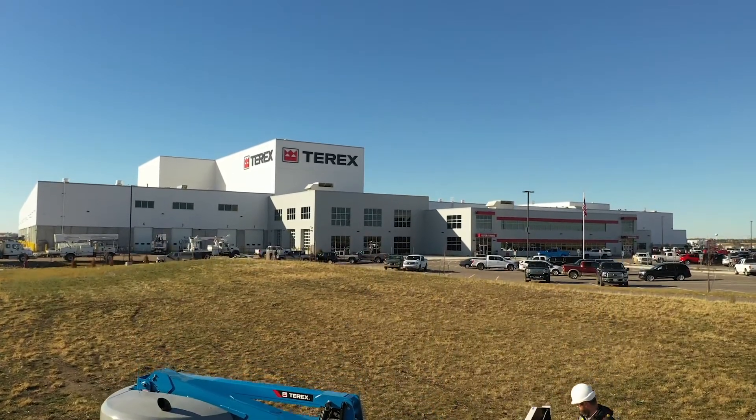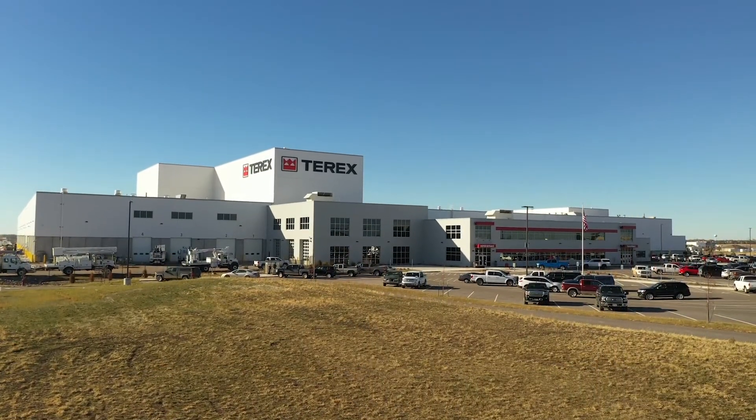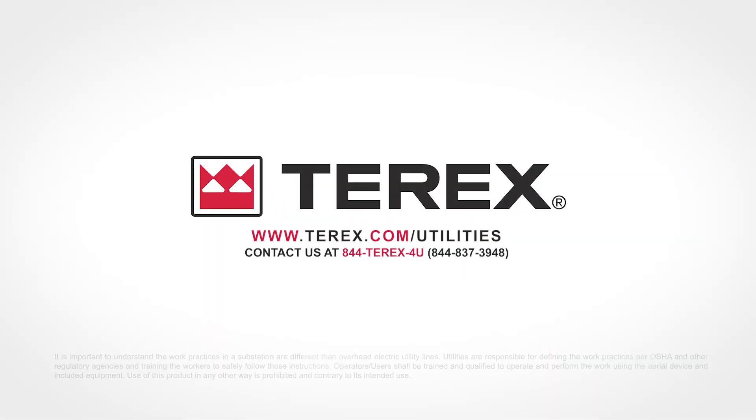To learn more, contact your Terex Utilities Account Manager or call 1-844-TEREX-4U.